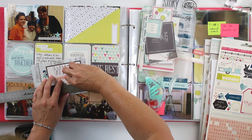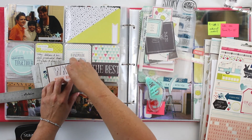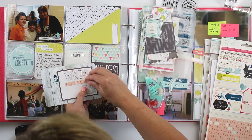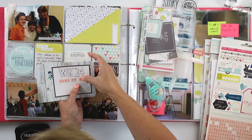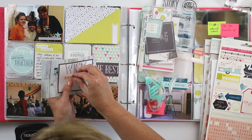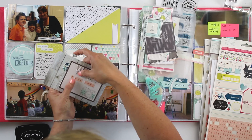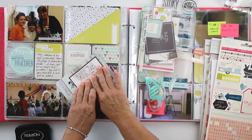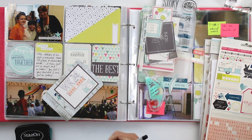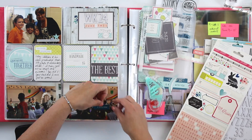I know it's excruciating to watch someone else put down alphabets. Of course, I put them down and then I wasn't really happy with where I put them, so I moved them again. And then I decided to draw a little box around that just to make it pop. And that card is done.